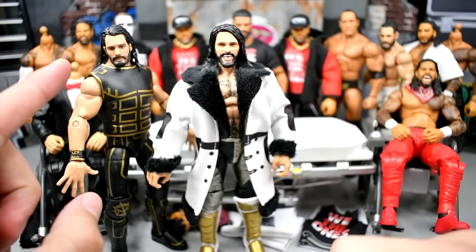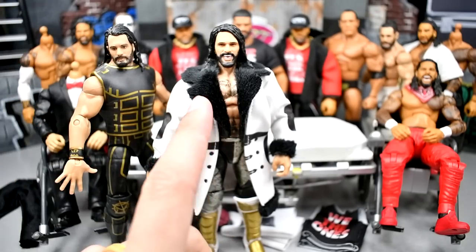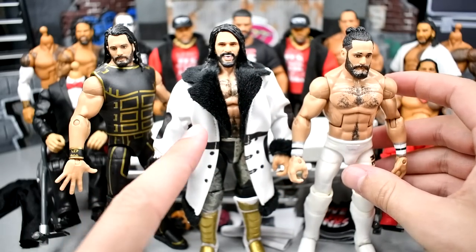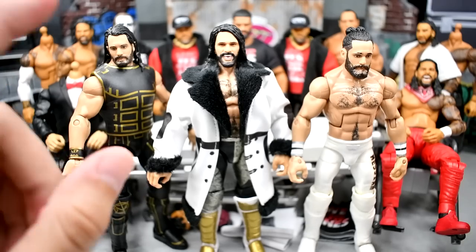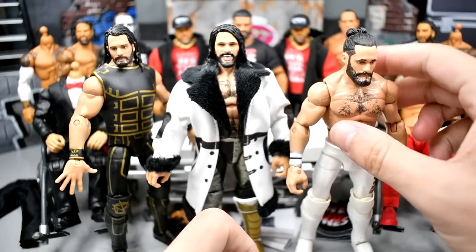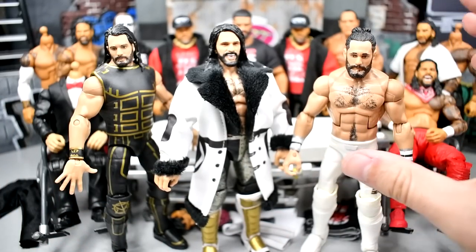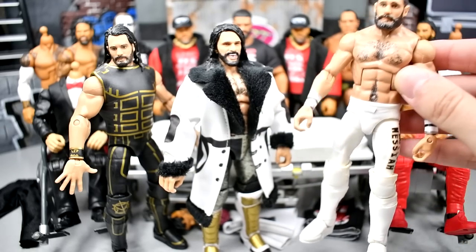So we do have both Elite Seth Rollins here. I have the Fan Central — the Fan Takeover Seth Rollins from WrestleMania 35, the Elite 99 Rollins, and then my WrestleMania 36 Rollins which we're going to fix up today. I already fixed up the Elite 99 Rollins before, but I wanted to take this figure in kind of a three-trade deal. We'll take three different figures, throw them in a pile, and see what comes out. I'm going to take the jacket off the Elite 99 and put it on the WrestleMania 36.